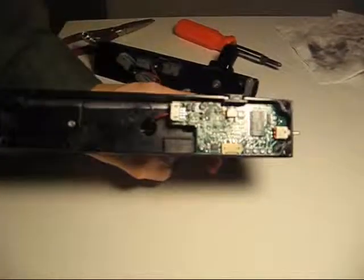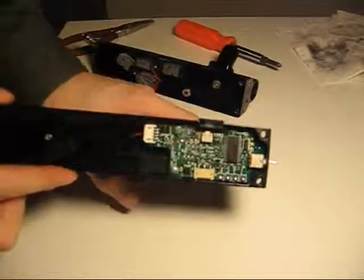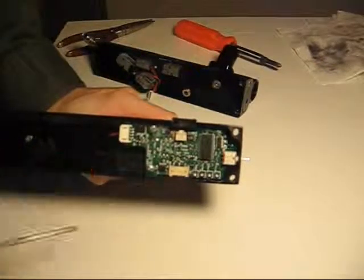This is an LS board timing video that I'm going to make, showing you how to adjust the LS circuit board in the Shocker Sport using these four potentiometers in the top corner.